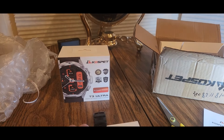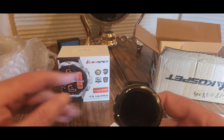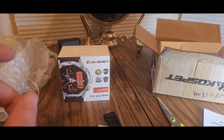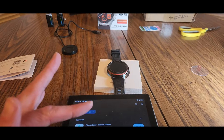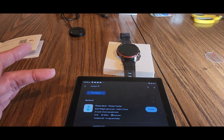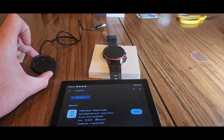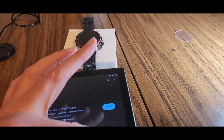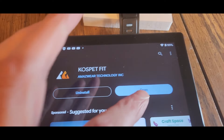I might use that — I'm not sure though. For now I'm not going to take it out of the house yet until it's all programmed. So I got the charger and now we're going to download the app — be right back. Alright guys, once you install the app, this is what it looks like — Coast Pet Fit. Just hit install, should take a few seconds. We got it installed.